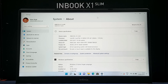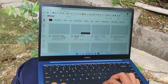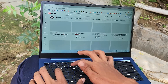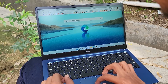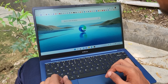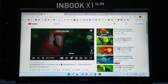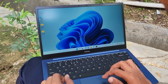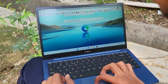Coming to the display quality — it has a 14-inch IPS panel with a maximum brightness of 300 nits. In this budget, the brightness is good, though in direct sunlight conditions it will be a little dull. For regular tasks like Word, PowerPoint, YouTube videos, and browsing, it works well. Overall, I am satisfied with the display.